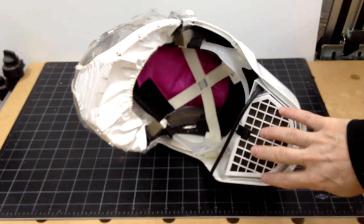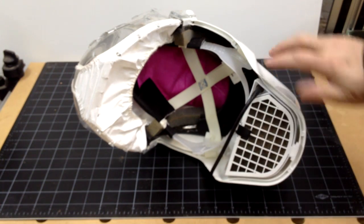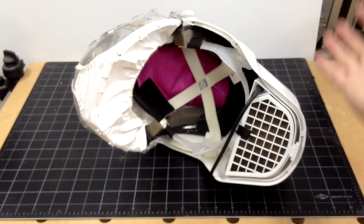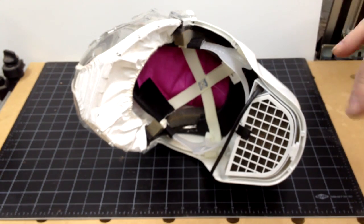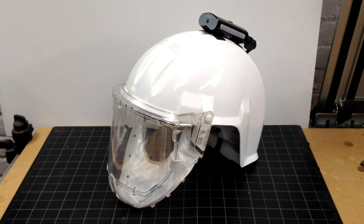The air comes in at the base of the helmet through a nuisance filter, through the blower, and then through a HEPA filter that's housed in the top of the helmet. The positive pressure pushes the air out under the face shield and away from the face, so dust doesn't get in under the face shield. This is particularly useful for those of us that have beards, where normal respirators don't seal very well against our faces.